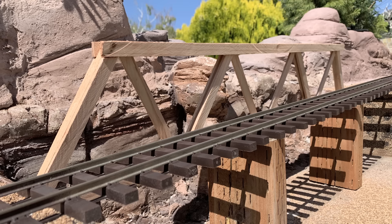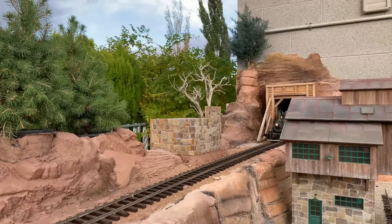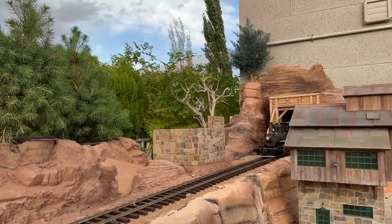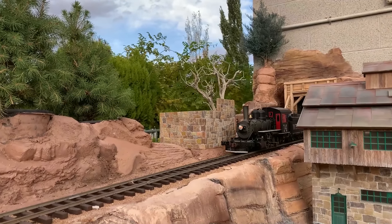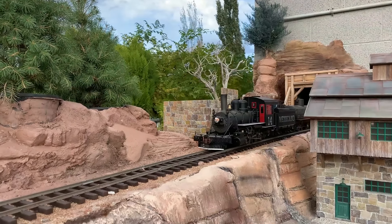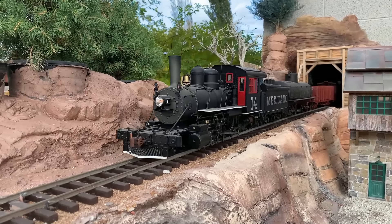We mostly have the cement scenery all worked out with still some details to do, but we're ready now to move on to the wooden truss bridge over the gully - or the River Y as we've been calling it. That will be our upcoming video: beginning construction and design on the wooden truss bridge over the River Y. If you're not a subscriber, please become a subscriber to the channel, or even consider clicking the join button.